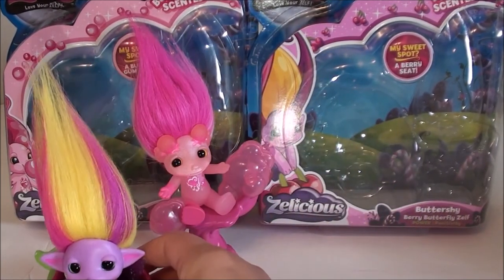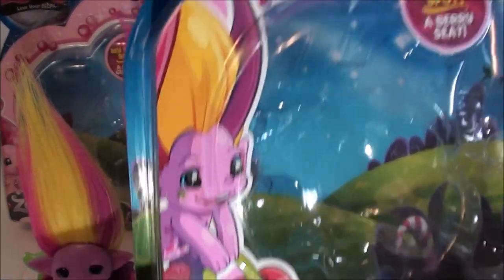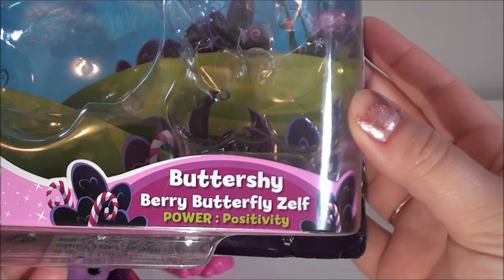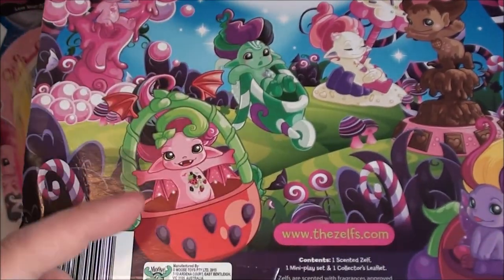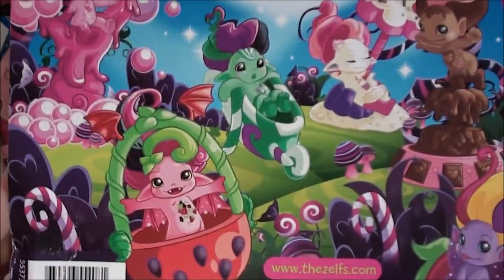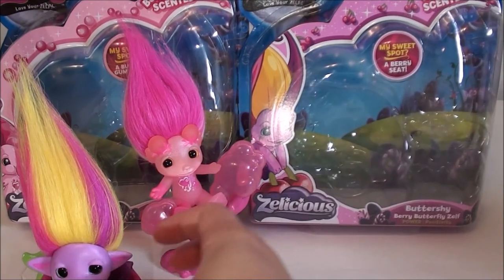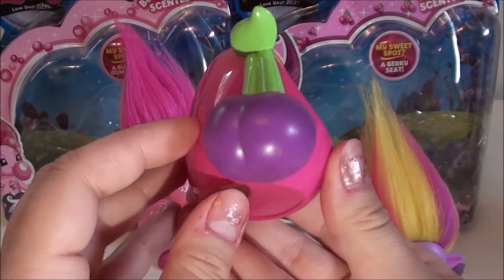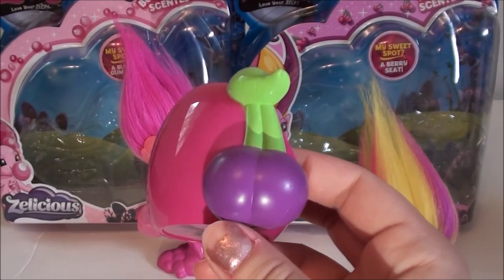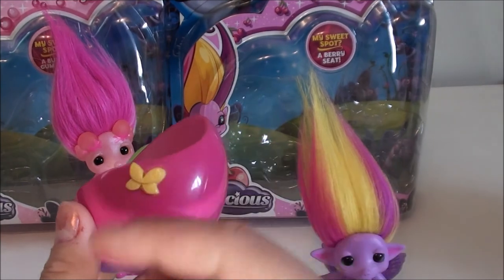We'll start off with Buttershy's box. Buttershy is on the front — she's a berry butterfly Zelf. They both have the same box backing. My favorite illustration is Vampula and Bubbly — I like those a lot. Her little seat that she comes with looks like it's supposed to be purple cherries, but it looks like a plum with a stem and a leaf, and it's all pink with a little butterfly symbol.